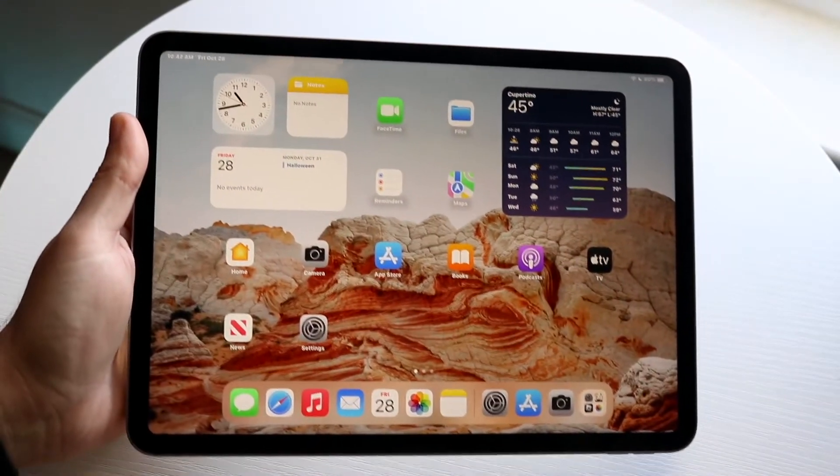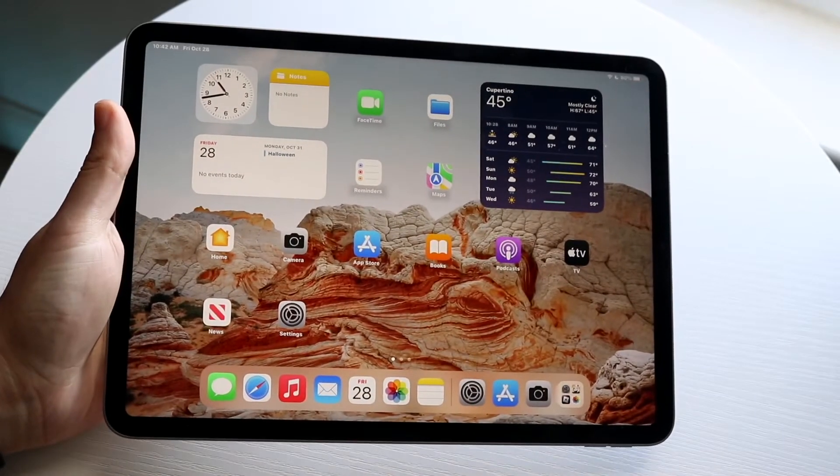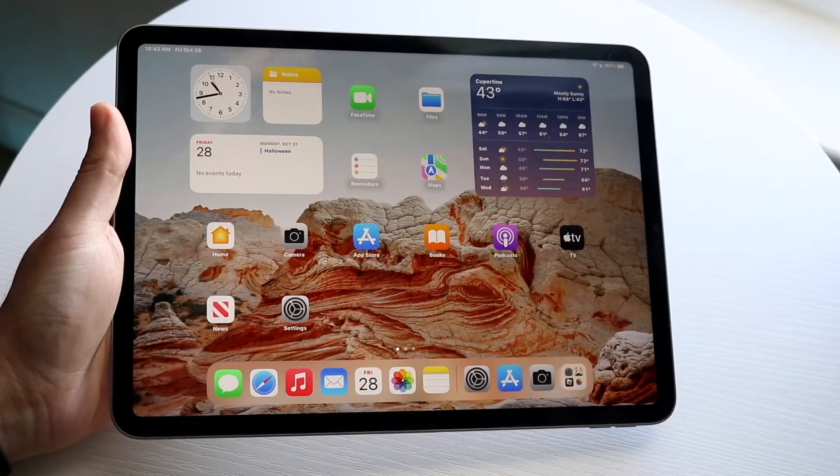You may have just picked up your M2 iPad Pro and you might be trying to figure out how you can screenshot on this iPad. Luckily for you, it is a way easier process than you could ever imagine.